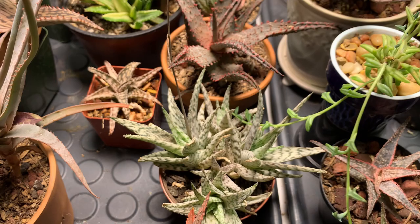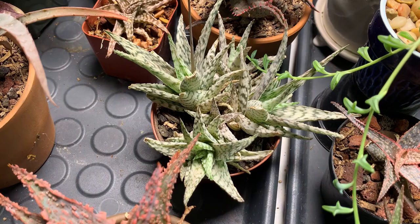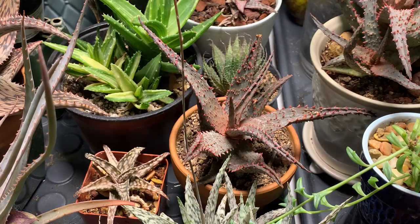This is the flower of aloe blizzard, and this flower just developed within the one month that it has been under this grow light. So that's aloe blizzard — very pretty.